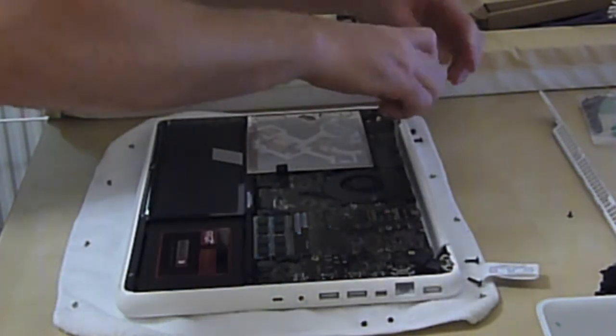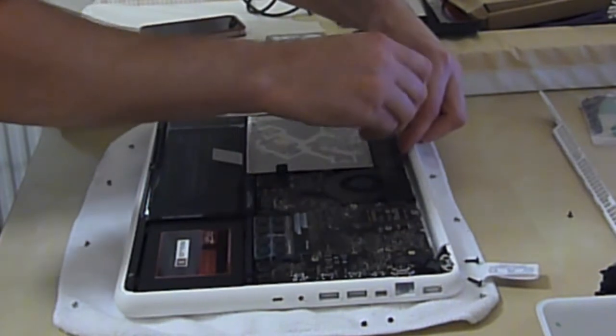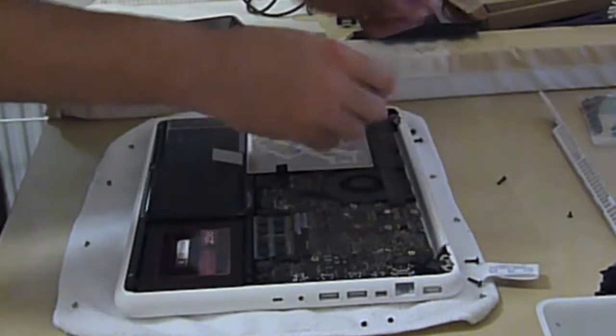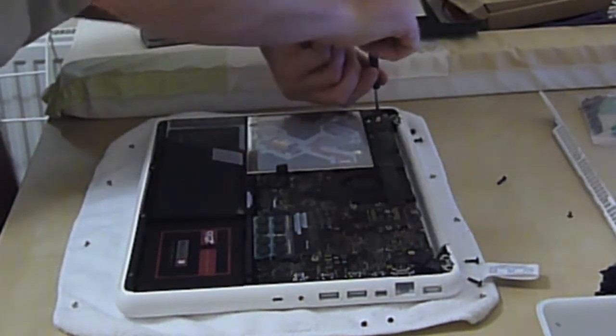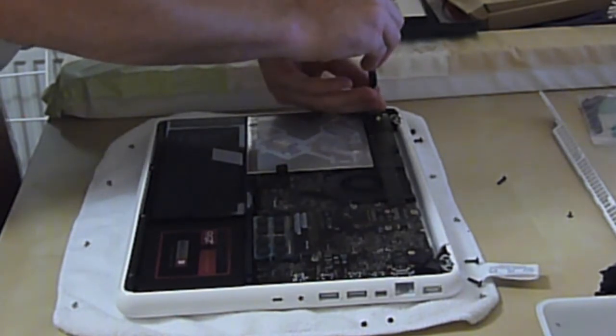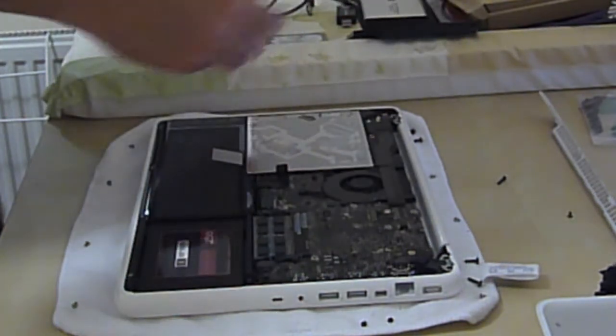We'll take this little black one out first, and we'll take this little one out here, and we'll put those two together.